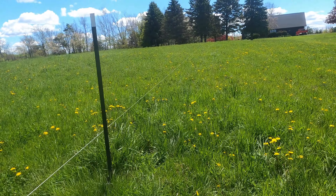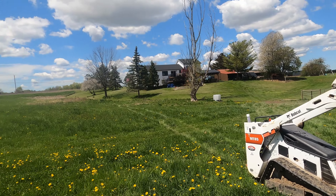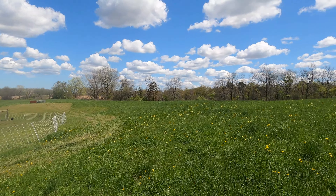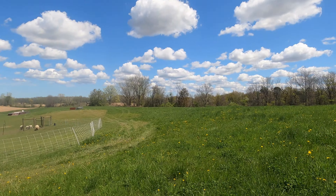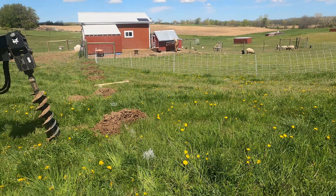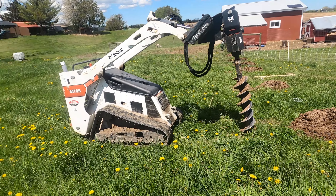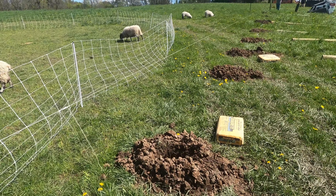We're going to do ten-foot wooden posts at ten-foot intervals along the front part of the property where you can see it most — our house is right there, so I like the way that looks. Along the back where you can't really see it, we're going to go 20-foot intervals with some metal T-posts in between to save on cost. Otherwise it's going to be about 200 posts to go around this pasture. We've got the Dingo digging some holes and I'll show you how to set some posts.